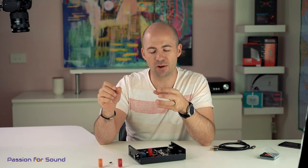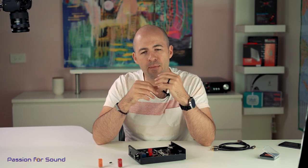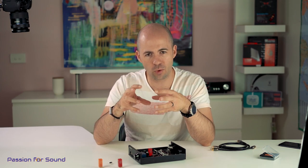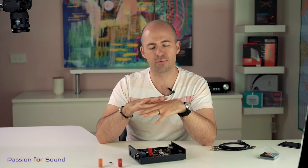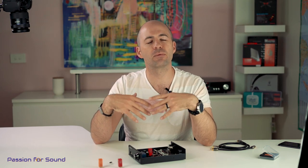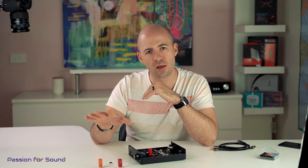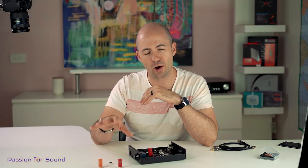Burson also provided me with the V6 Vivid. As the name suggests, it provides a bit more clarity and openness. I haven't done a full review yet but I'm really liking what I'm hearing — it takes the FUN's warm, rich, engaging sound signature and opens it up a little bit. It pulls back on the bass just a tiny bit and makes everything a little more neutral and transparent without turning it into a completely different amp. I'll be producing a full review of both the Vivid and Classic op-amps separately, so do keep an eye out for that.